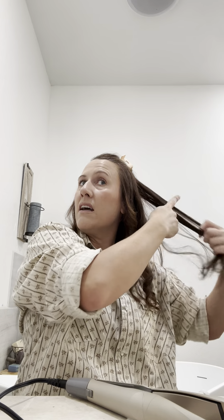Does anybody else have a spot on their hair that will not curl? I have so many places on my hair that just will not curl. I had to run to Walmart to get some gift cards for the party.